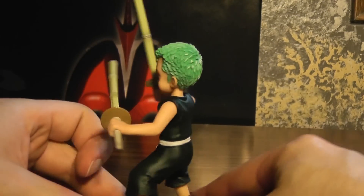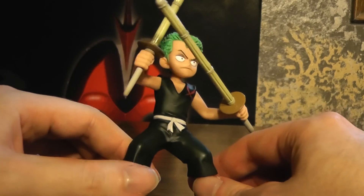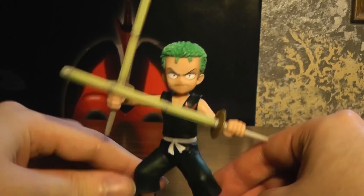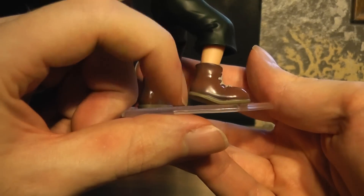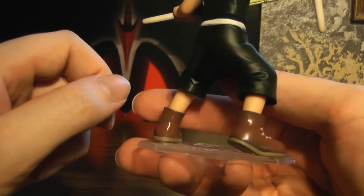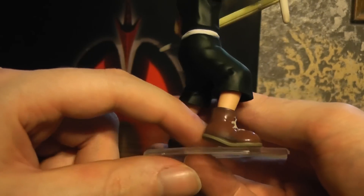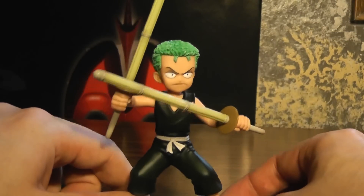That's pretty much it for this one — a quick little review, not much to say about it. Oh, and it's kind of nice how he's got his foot lifted up a little there — his heel. But yeah, that's pretty much it for this one.